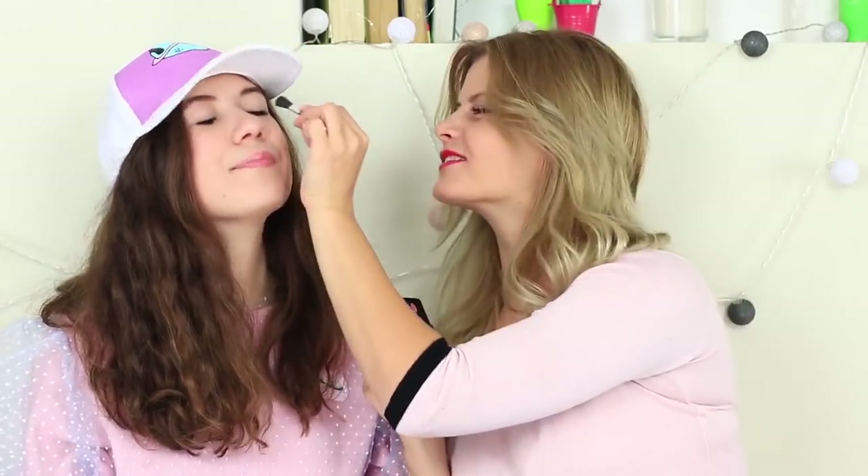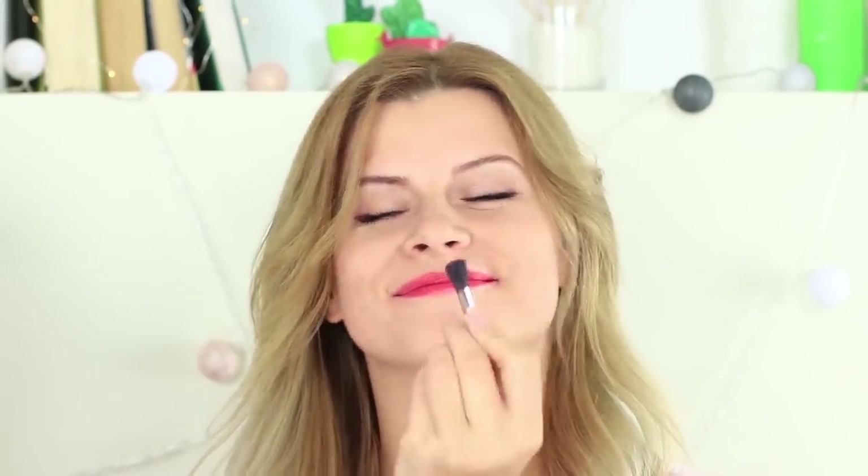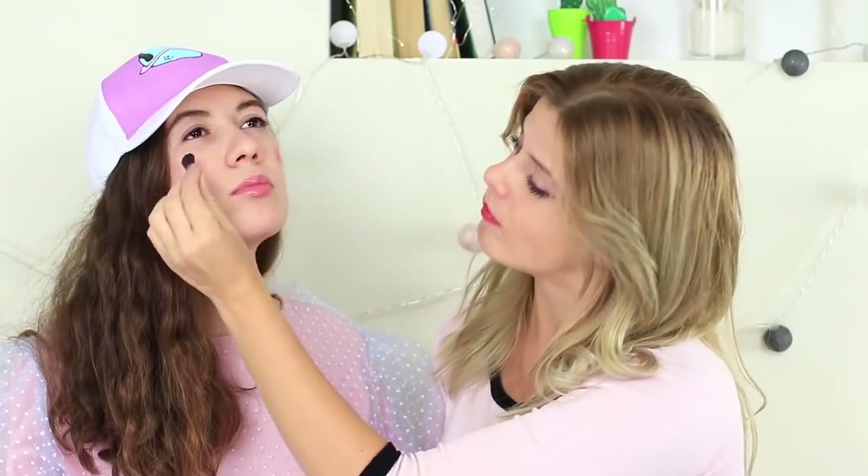I do makeup on my magic friend, emphasizing her eyes. Then I try to define her cheekbones, but all I manage is a pink dot — it's okay. I repeat it on her other cheek. Alice doesn't mind. Are there different beauty standards in Wonderland?